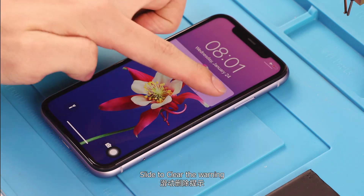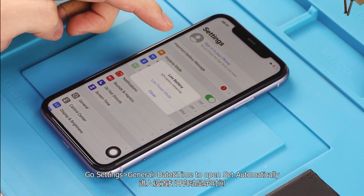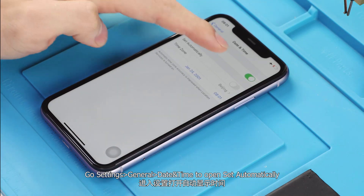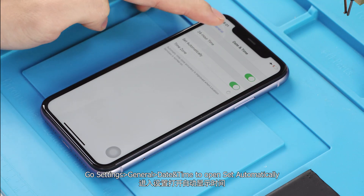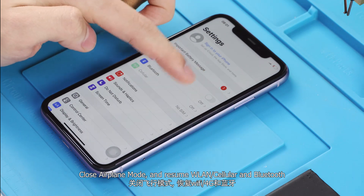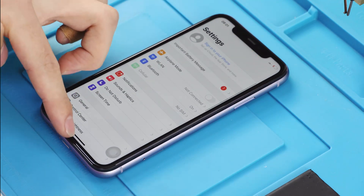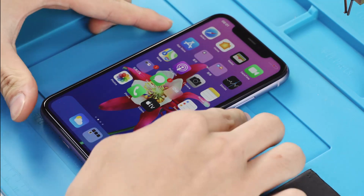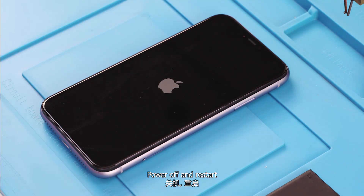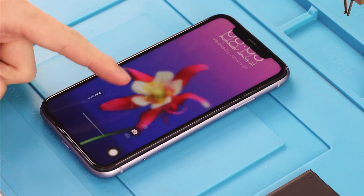Slide to clear the warning. Go to Settings > General > Date & Time and turn on 'Set Automatically'. Close Airplane Mode and resume WLAN, Cellular, and Bluetooth. Then power off and restart — there is no non-genuine battery warning pop-up.